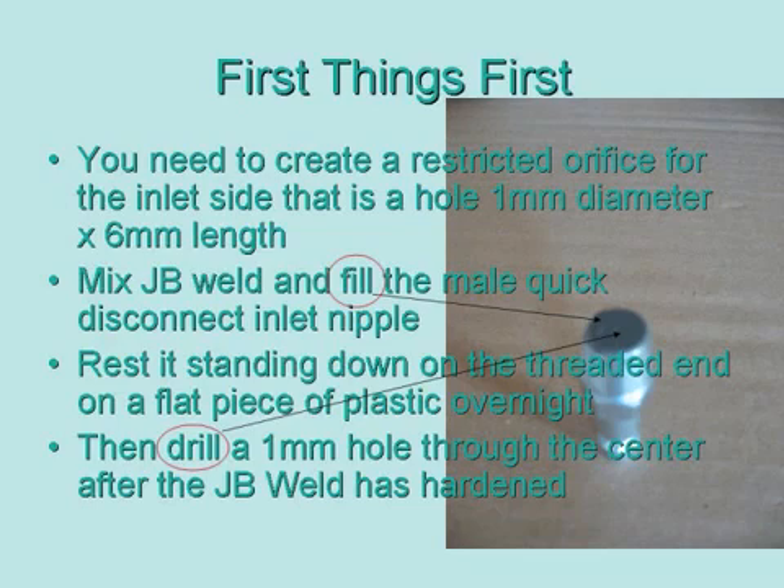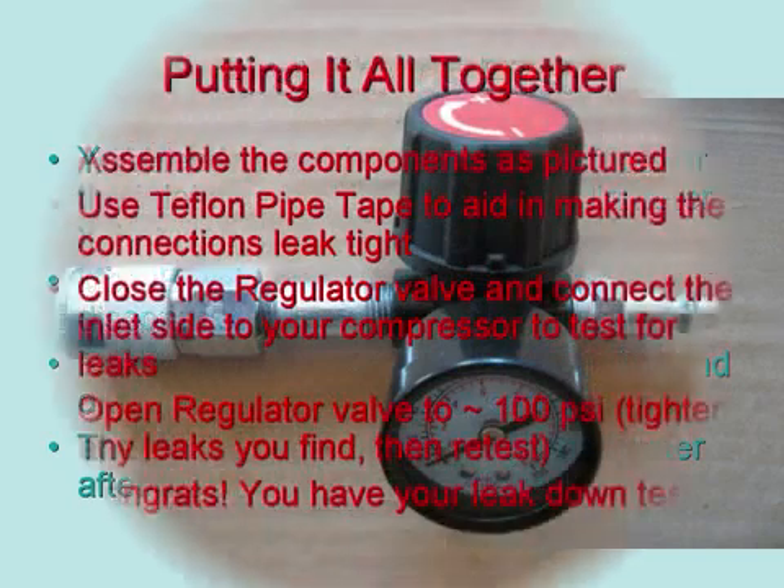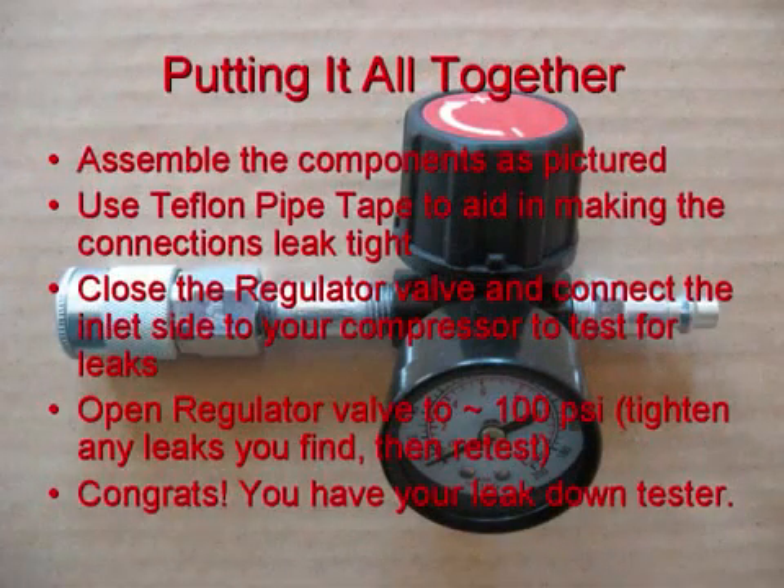When you make this part, which requires JB Weld, you just fill the top of the nipple and let it harden. When it hardens, it will harden flat and smooth if you follow the instructions.